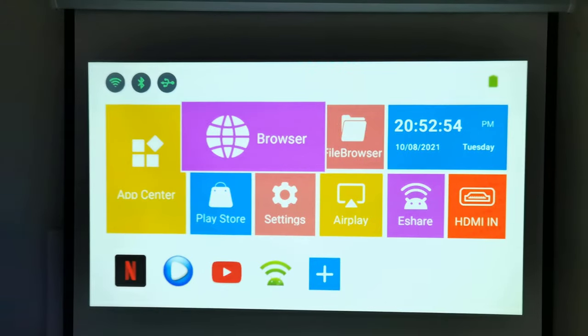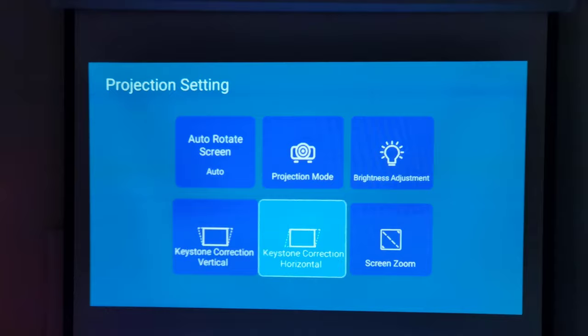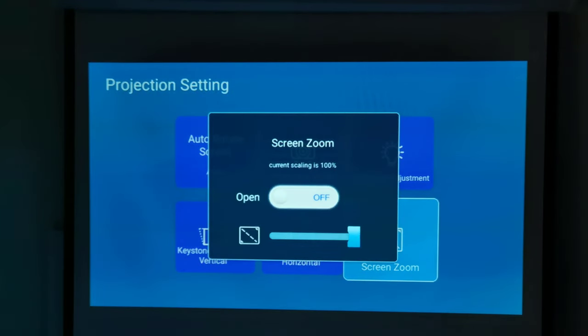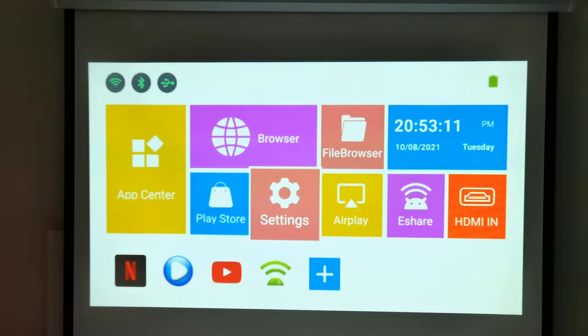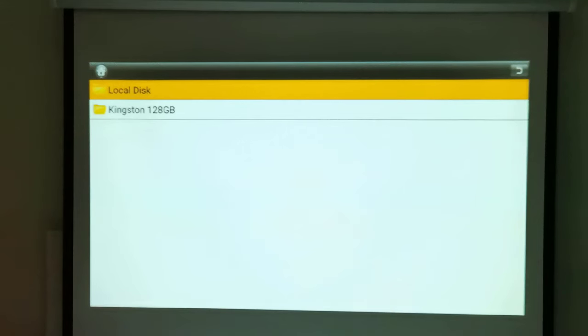It has the ability to play 3D videos but only from self-hosted files. To play 3D videos the manual states you will need a pair of 3D glasses, and you will need to disable the auto horizontal keystone correction and the screen zoom feature. To play the video file you will have to use the default video player, which has a 3D feature with options while playing 3D videos.